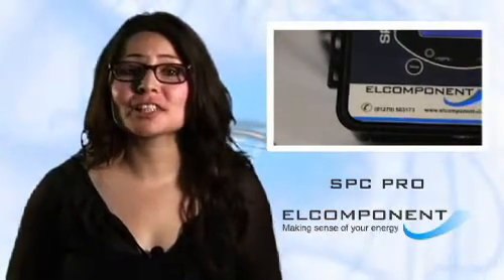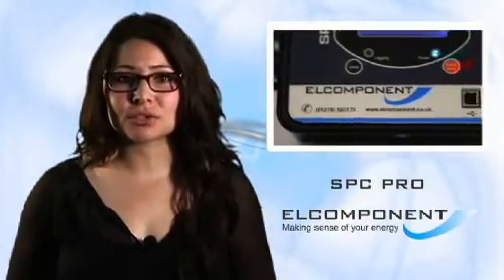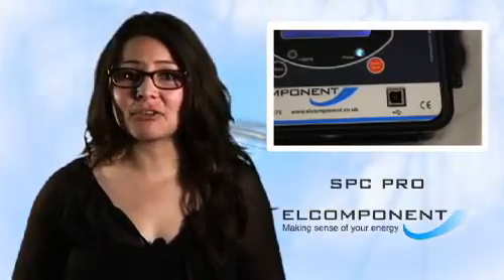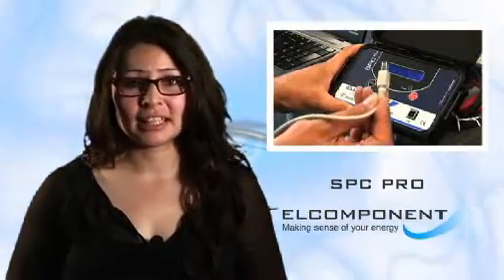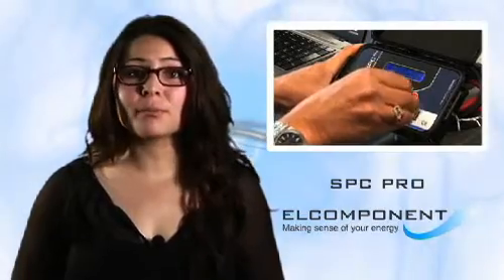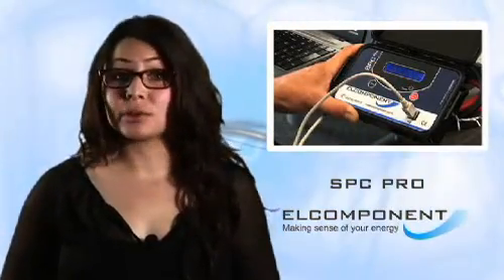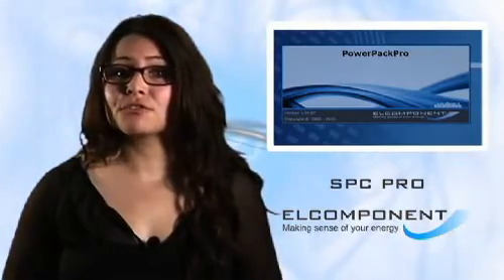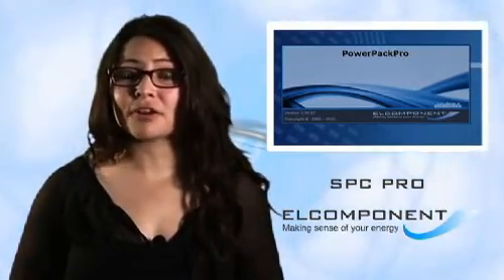With its unique combination of ease of use, accurate measurement, and automatic costing function, it doesn't take long for this instrument to pay for itself. If you'd like to purchase an SPC Pro, you can buy online right here. And if you would like to try the PowerPack Pro software for yourself, you can download the full version complete with some demo files to play with, completely free of charge.